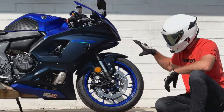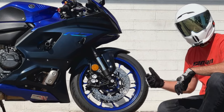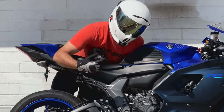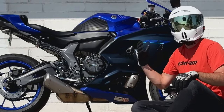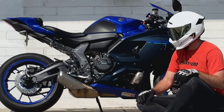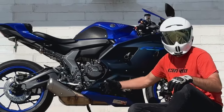Let's start with some specs. Up front it uses a 41mm KYB fully adjustable inverted fork. The front brakes are a dual disc 320mm radial setup, and in the rear you'll find a single 245mm disc pinched by a single piston Nissin caliper. Rear suspension is a fully adjustable monoshock. The heart of the beast is a 689cc dual overhead cam liquid-cooled parallel twin with a 270-degree crank, mated to Yamaha's six-speed gearbox using a slipper and assist clutch.